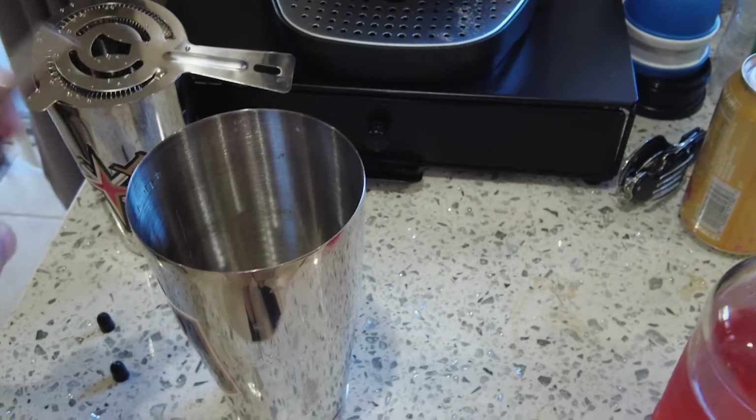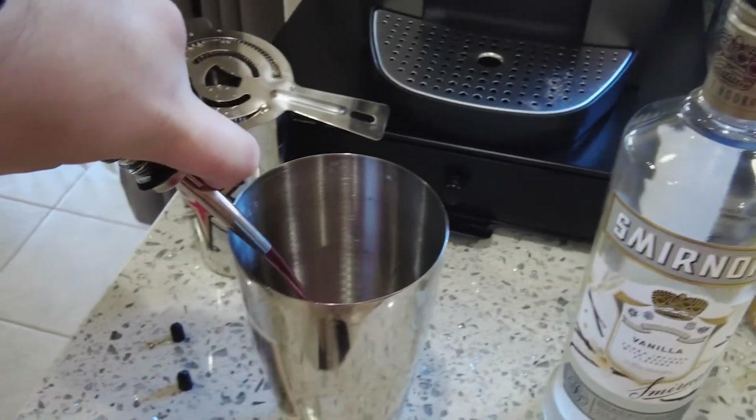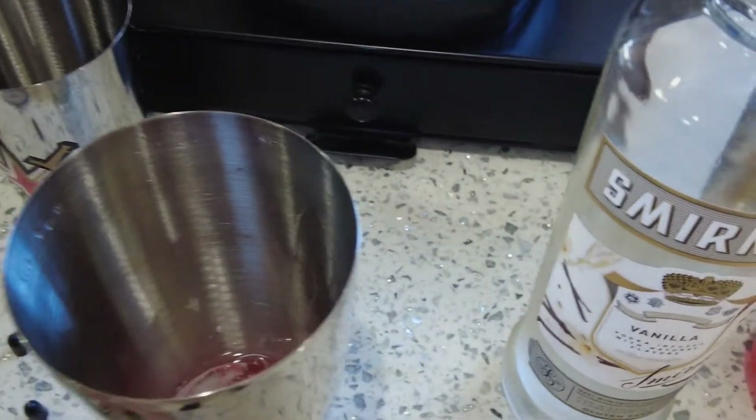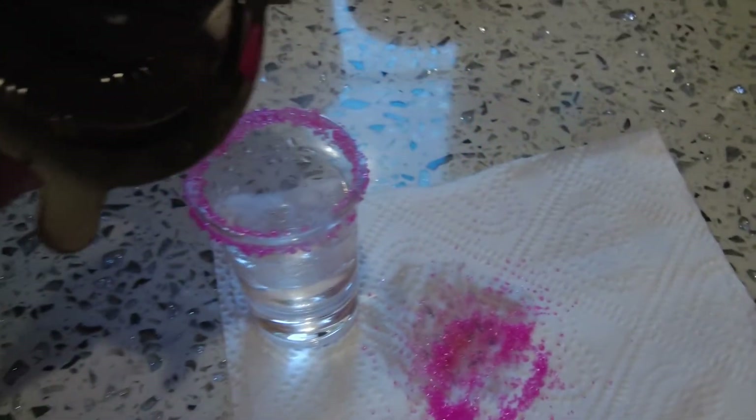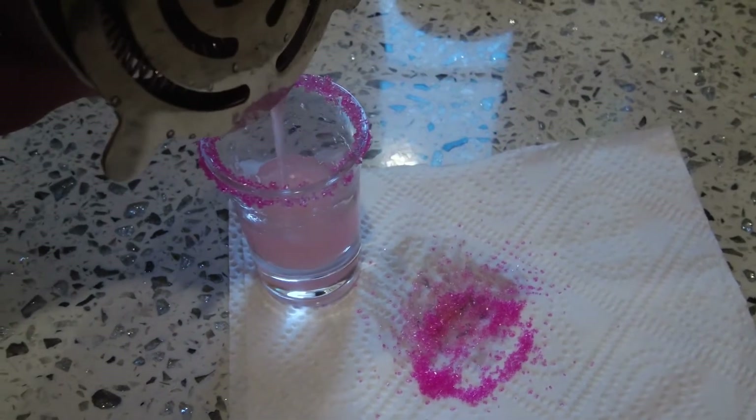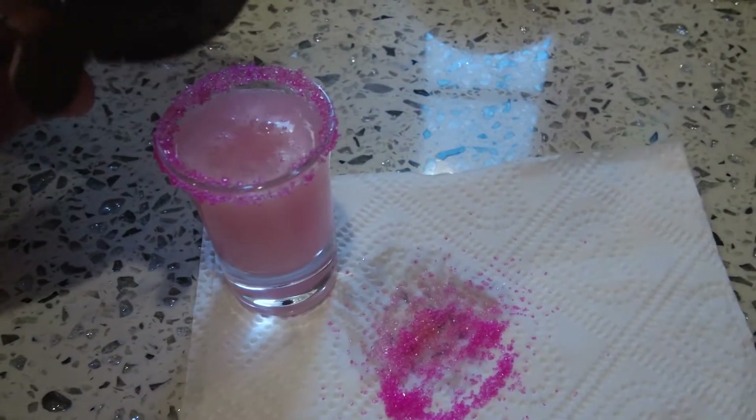For the vanilla vodka — one, two — that's it. Watermelon pucker — one, two — that's it. Then honestly you only need a small amount of sweet and sour mix because it's just the filler, and the watermelon pucker and vanilla vodka already have sugar in them, so you really don't need too much. Then shake it up. Pour it over the glass — there we go. Yeah, perfect color — I like that color a lot.